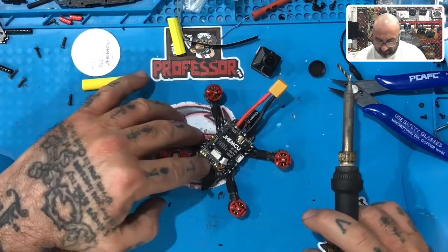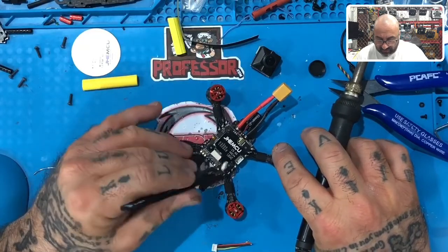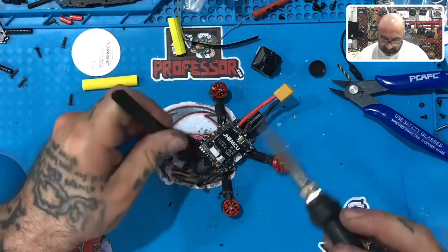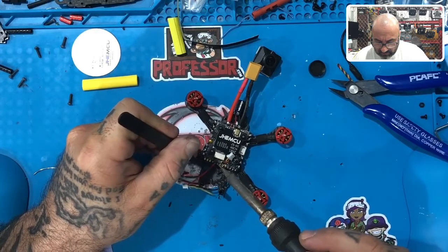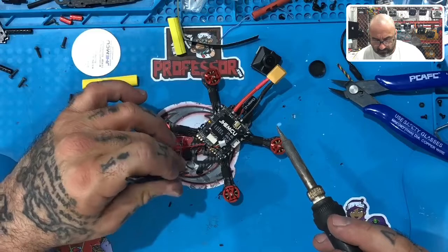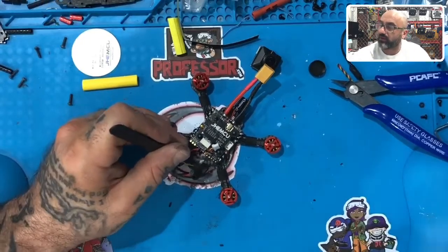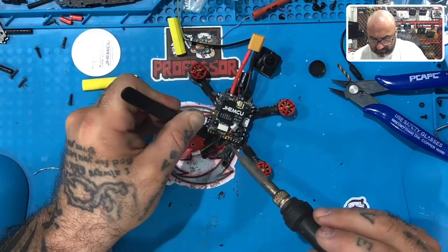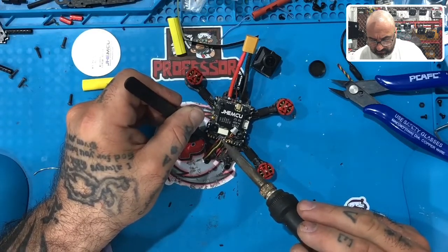Now what I'm going to do is come on over here — it's going to go in order. You've got five volt, camera, and ground, so we're going to go red, yellow, black. That starts with the one right next to where the blue is, so I'll move that cable slightly out of the way. I'm going to put the red on there — five volt. Then put the yellow in the camera slot, and then take the black and put that on the ground slot. There we go.